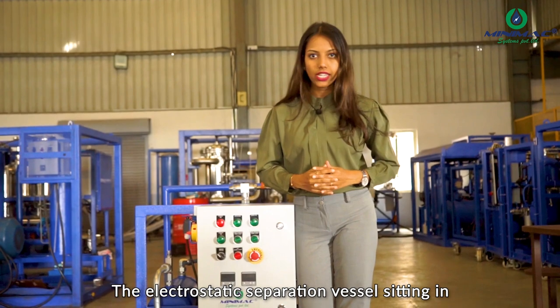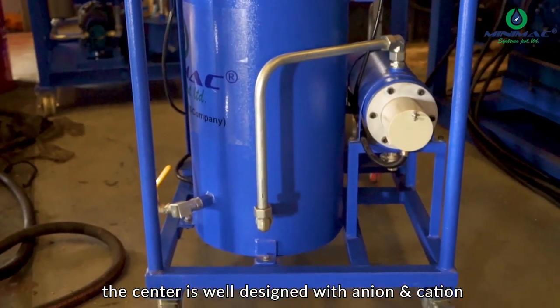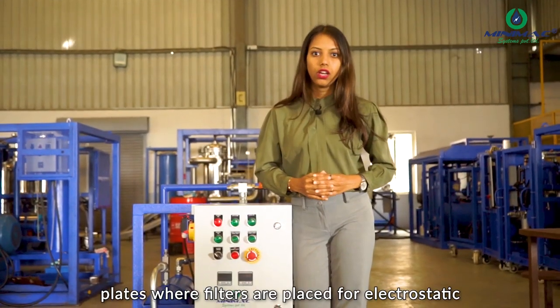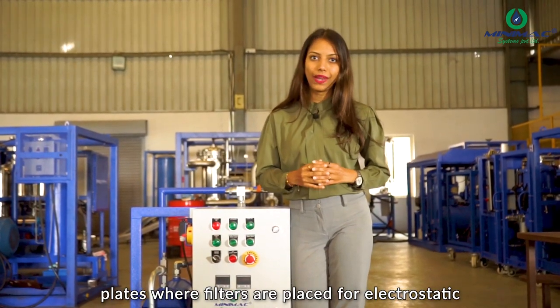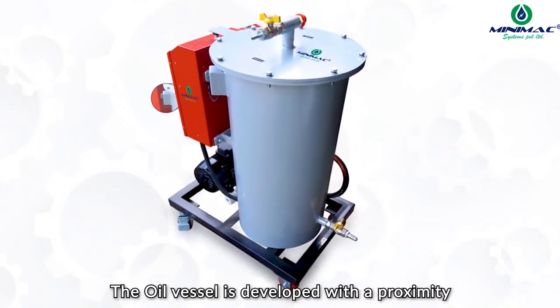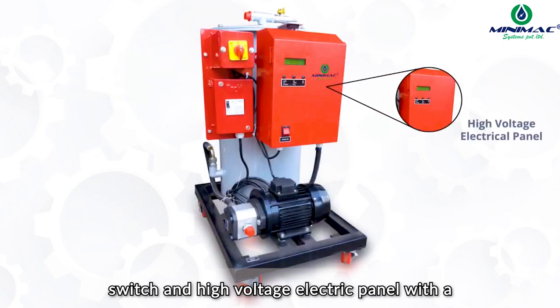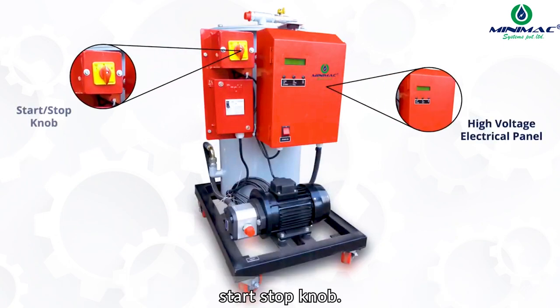The electrostatic separation vessel sitting in the center is well designed with onion and cushion plates where filters are placed for electrostatic purification. The oil vessel is developed with a proximity switch and high voltage electric panel with a start-stop knob.